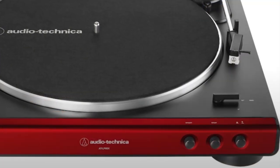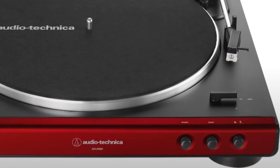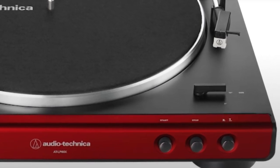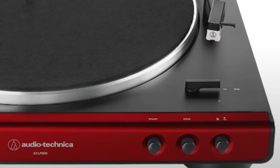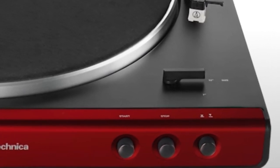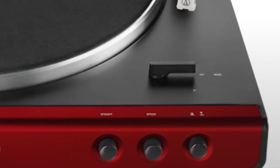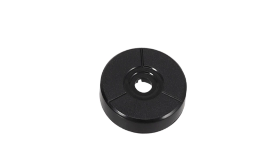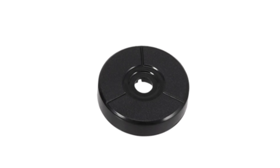Another feature worth mentioning, aside from it being automatic, is that the LP60X can play both 33⅓ LPs and 45 RPM singles with the flick of a switch. There's no need to manually reset or reseat the belt as with higher-end models — something I've never been a fan of. They also provide the adapter for the 45s, since 45s have a much larger center hole.